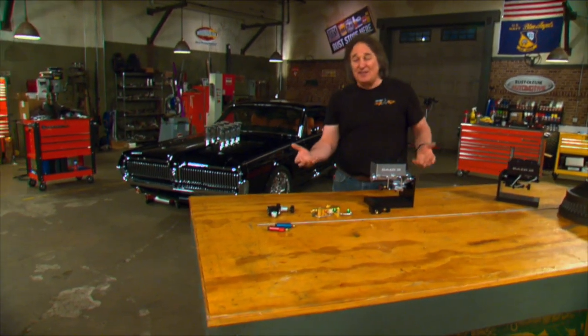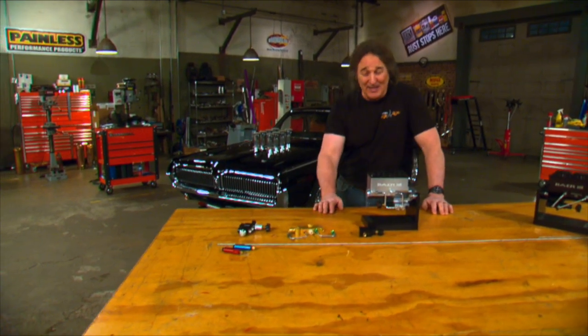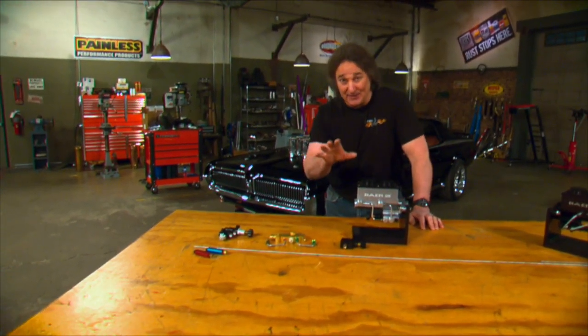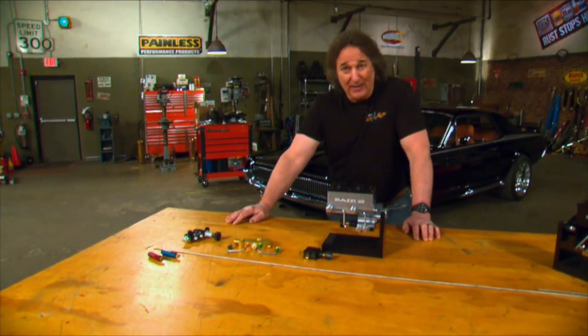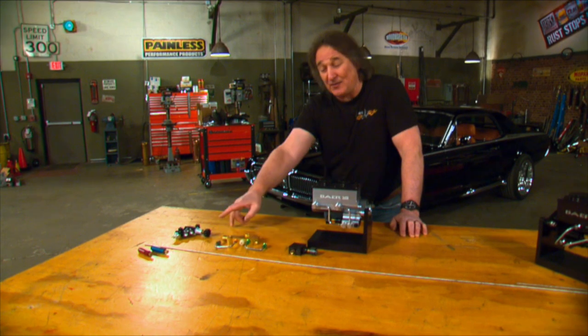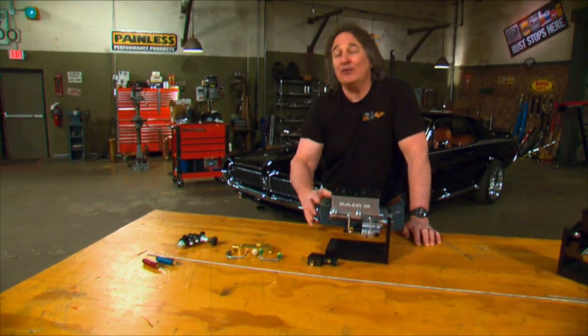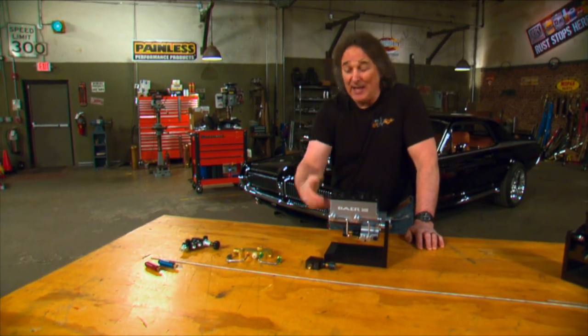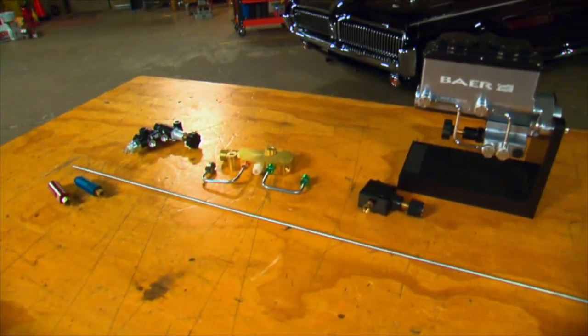And that's it. As you can see, it really is pretty simple once you understand what everything does. But you can also see how easy it is to get something just a little out of whack and end up with a brake system that doesn't work properly, especially if you're buying these valves used at a swap meet or a salvage yard. So it's better to do your research and buy your valves new so you get the brake parts that you need for the system that you're using.